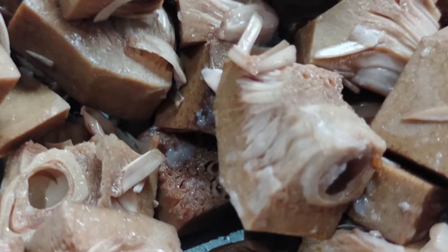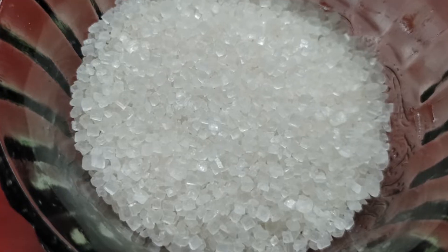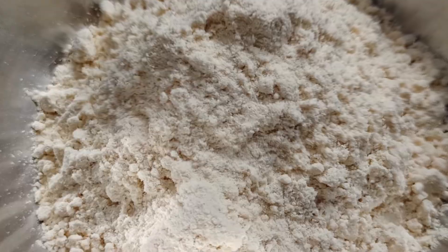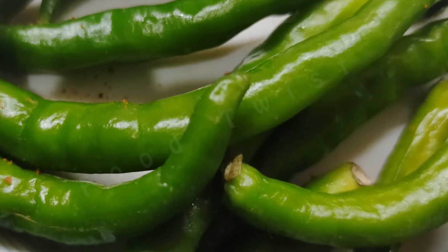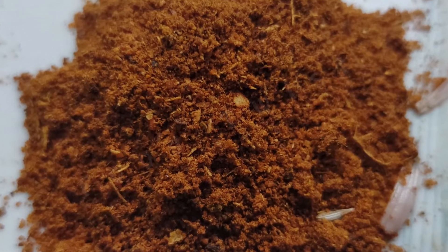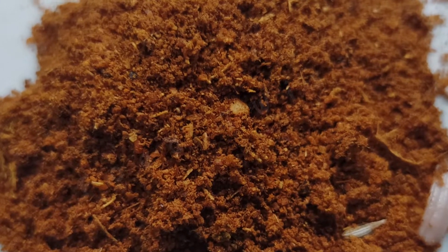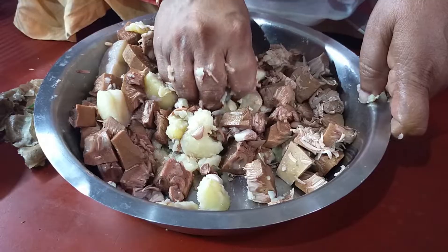We put 4 points in several formulas, and then we put 4 points in the city. Verse 6 to 4. Now we put a 4-5, which is 3-5, 2-3, in order to prepare 2-3.